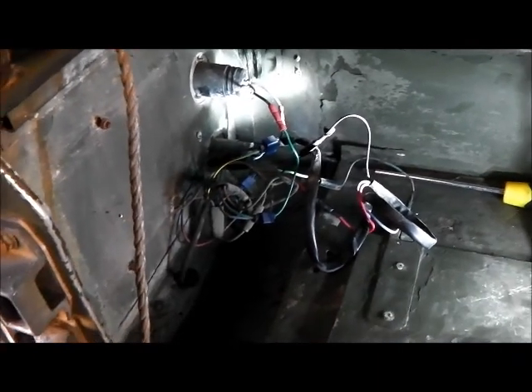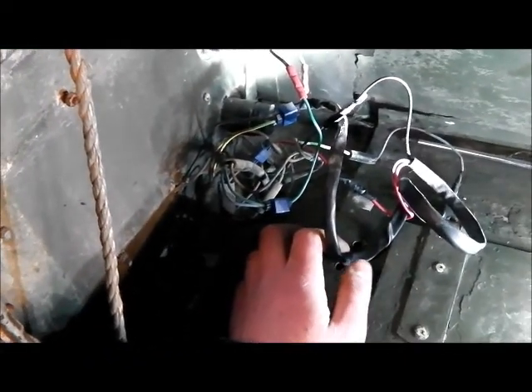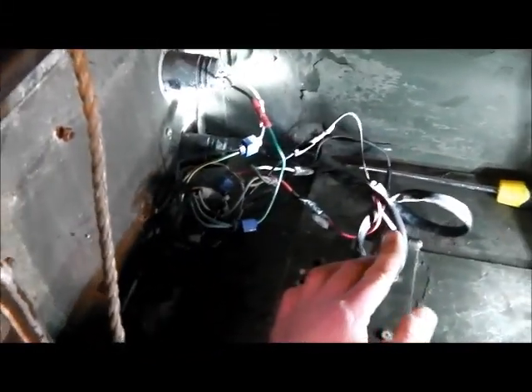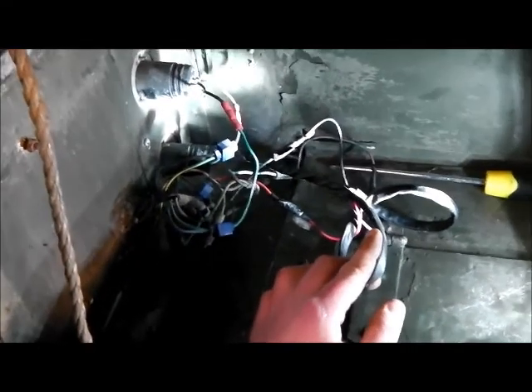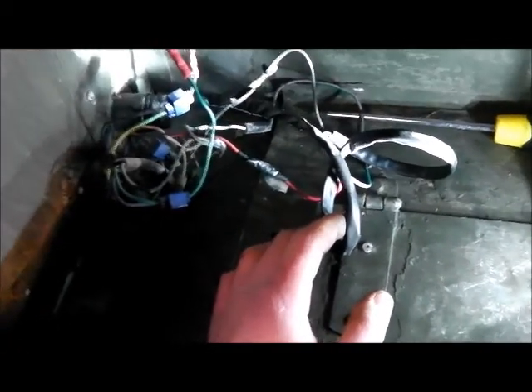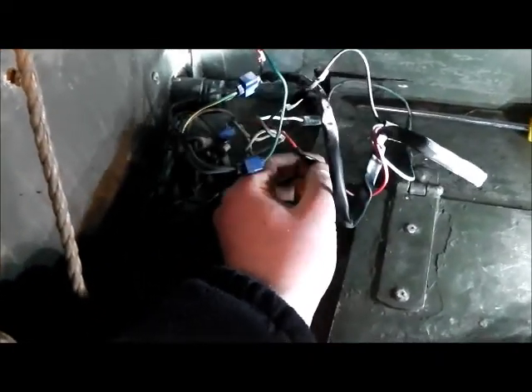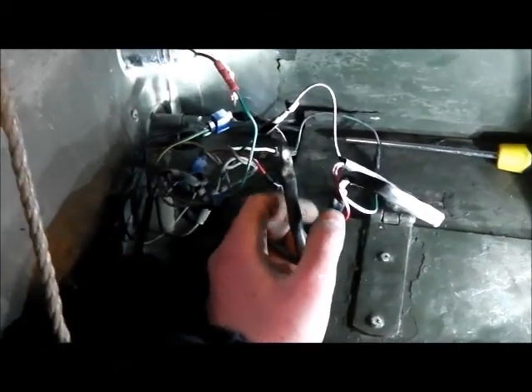I'm going to change the other light cluster as well, simply because I've got one to put in. Managed to get the cover off — a few seized screws and bolts, but we got there. This one's obviously been replaced before and it looks like exactly the same item I'm about to fit, but the bulb holder itself was worn out and the bulb doesn't sit in there very nicely. Not very impressed to find all this insulation tape — looks like someone's just wrapped the wires together and taped around them. I'll cut that off and use crimp tags instead.